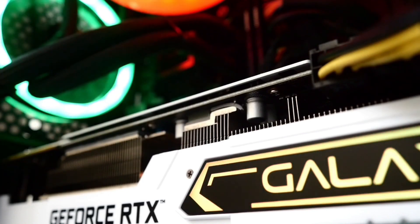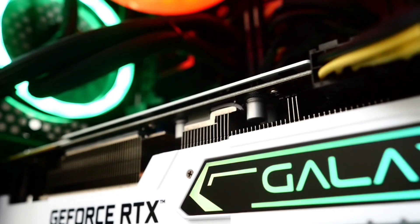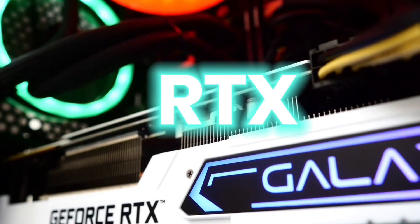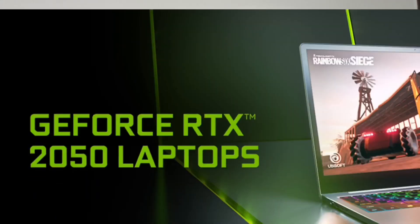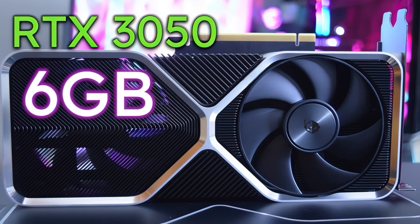The main thing to check for gaming or editing is the GPU — the graphics unit provides the main performance. Check if it has an RTX GPU. Don't go below RTX 2050; go for RTX 3050 or 3050 Ti and above. Only go above 2050 — the 3050 and 3050 Ti fit within entry-level gaming needs.